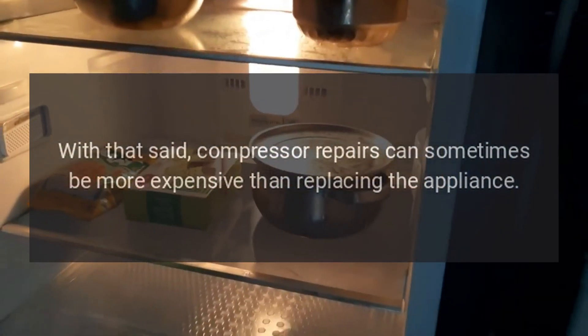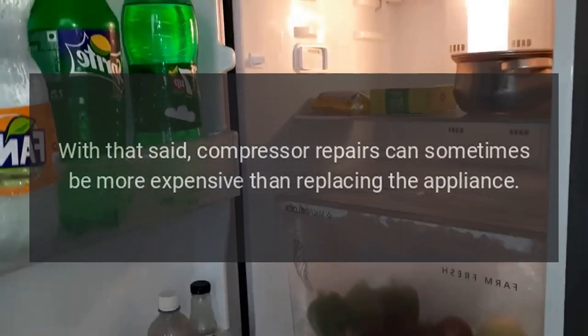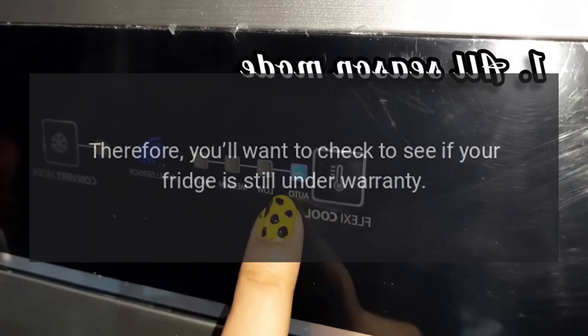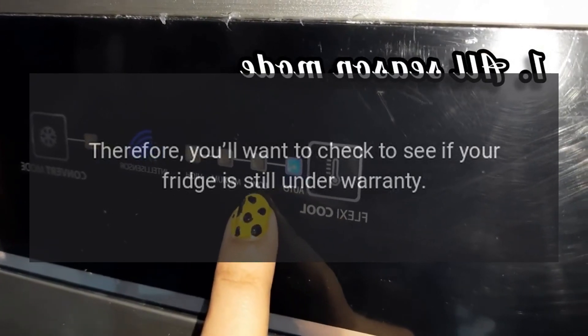With that said, compressor repairs can sometimes be more expensive than replacing the appliance. Therefore, you'll want to check to see if your fridge is still under warranty.